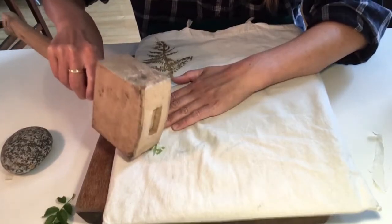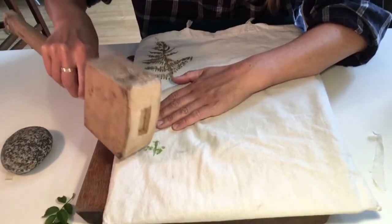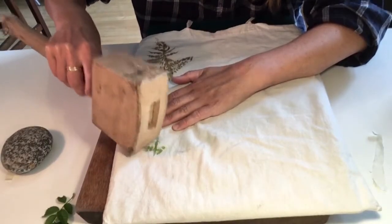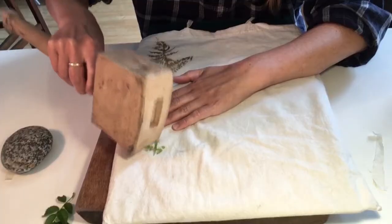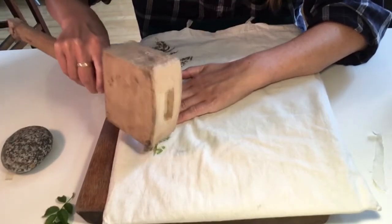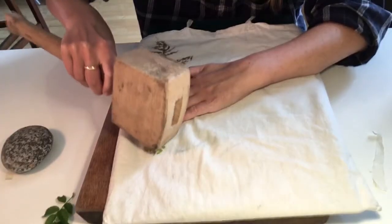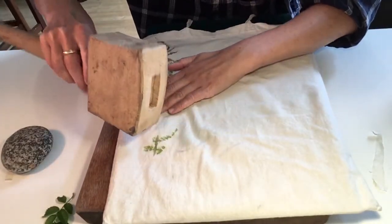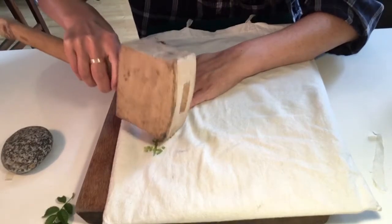I'm just doing it quite gently — you don't want to go too hard. It takes a bit of patience; you have to be gentle but firm enough to make sure the leaf comes through. It's a bit of an experiment, so just have a go and don't worry if it doesn't come out exactly right.